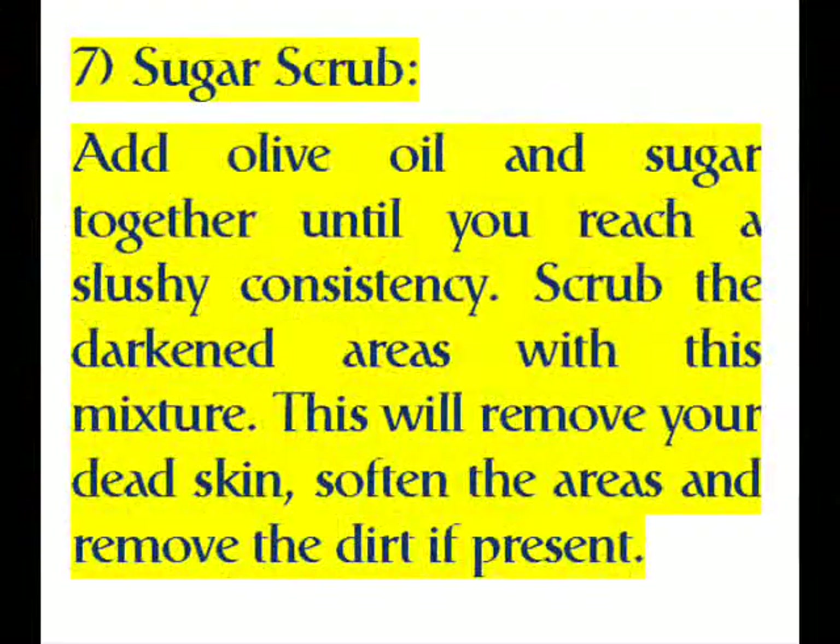Seven: Sugar Scrub. Add olive oil and sugar together until you reach a slushy consistency. Scrub the dark areas with this mixture. This will remove dead skin, soften the areas, and remove any dirt present.